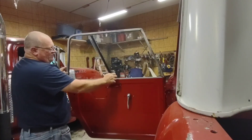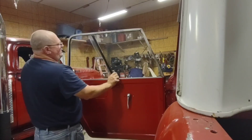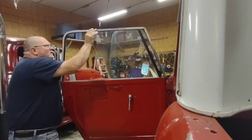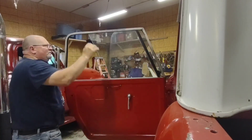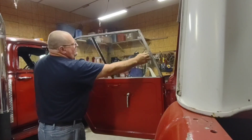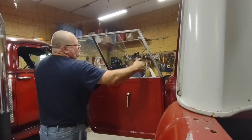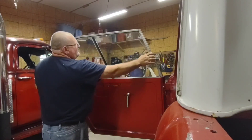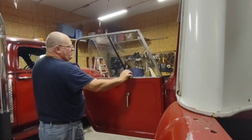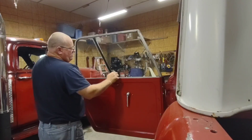The windows have a little thumb screw — you can tighten it up or loosen it up, slide this part of the window, slide it back. It doesn't give you a whole lot of airflow, that's why I take them out in the summertime.